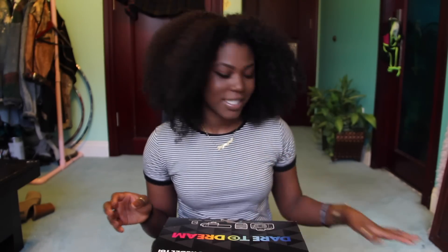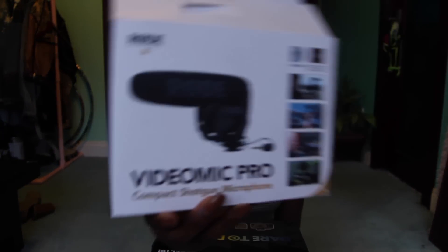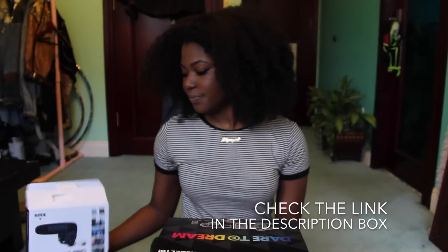If you guys are curious, I use this along with iMovie to edit, and I also use it with a VideoMic Pro for audio, which I really really like. I'll show it to you but it's on the camera I'm using right now to film this. It looks like the VideoMic Pro, and I got it off Amazon. Right now I'm filming on a Canon 60D, which I don't really like that much.